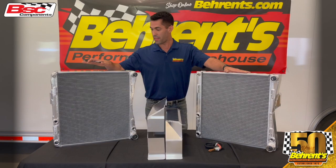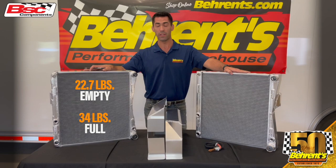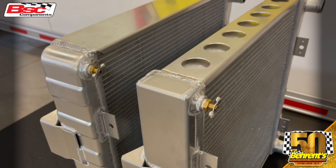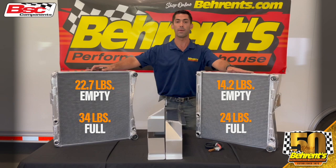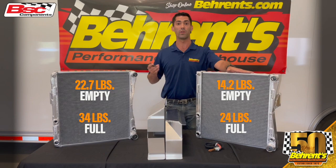The big difference in these is obviously weight. On the empty side, our standard radiator is going to weigh in at 22.7 pounds with no water in it, and while it's full, it measures at about 34 pounds. In comparison, our lightweight radiator is 14.2 pounds empty and 24 pounds with fluid inside. What that means is you're actually saving roughly about 10 pounds of natural weight, allowing you to disperse that weight somewhere else on the race car to help make proper percentages.